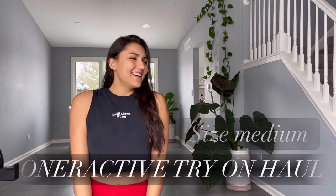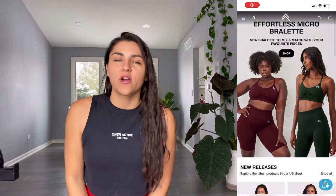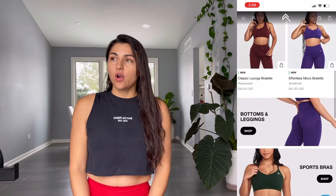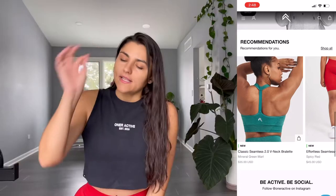Welcome back to this try-on haul — an Honor Active try-on haul! I accidentally bought two cropped hoodies in the exact same color. That was not planned, I don't know why I did that, but here we go.